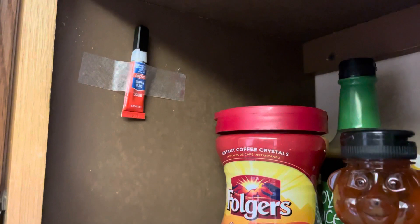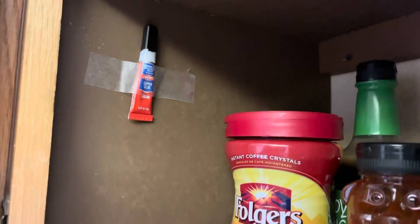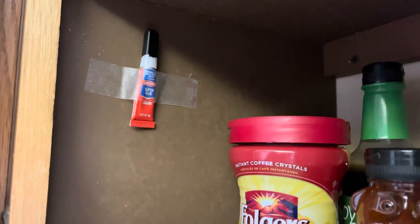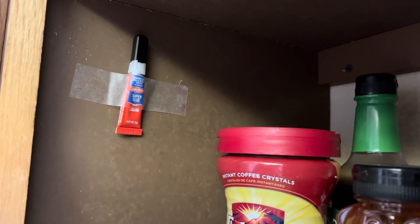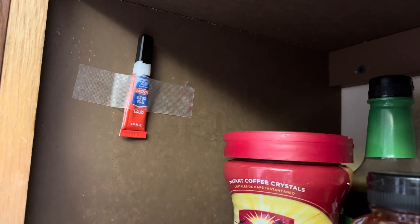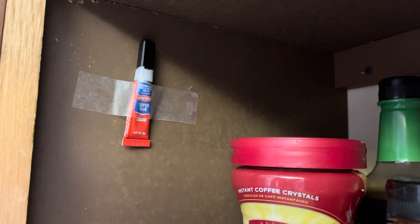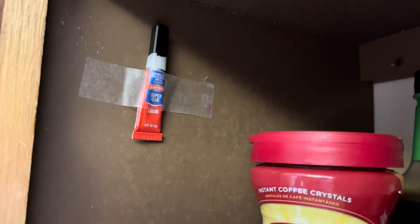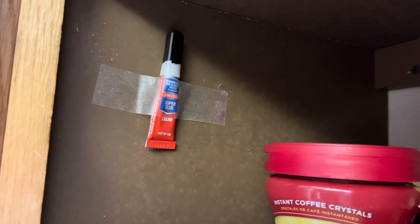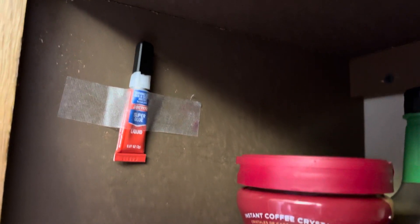I just wanted to throw in: once I open my crazy glue and put the cap on it, I store it just like this inside a cabinet — I tape it so that it remains right side up, because we know what happens when you put it on its side: it ends up spilling and making a big mess. This is how I store my opened, unused crazy glue — it makes a big difference until you use it up.